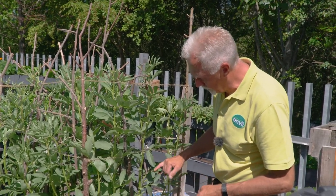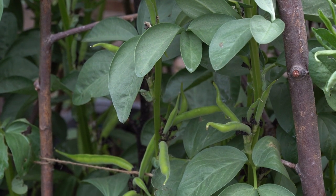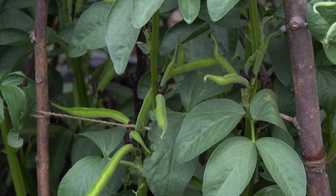At the end of the day, what you're trying to do is make sure you get your crop of beans. Once you've got your crop of beans you can snip them off at the bottom and that's it for this year.